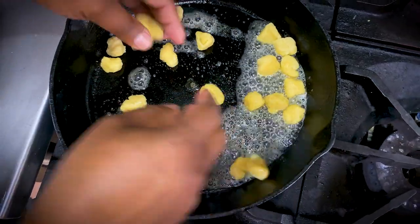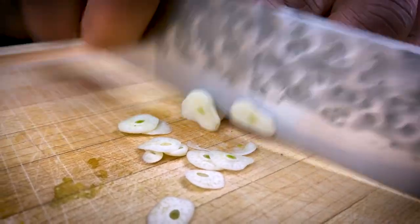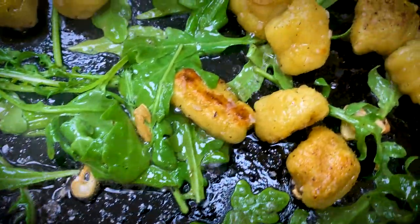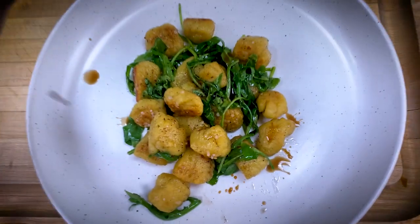Now we'll switch up the cast iron. Slice up some garlic and toss it in. Add some greenery — here I'm using arugula. Now it's ready to plate. Finish with a little bit of balsamic.